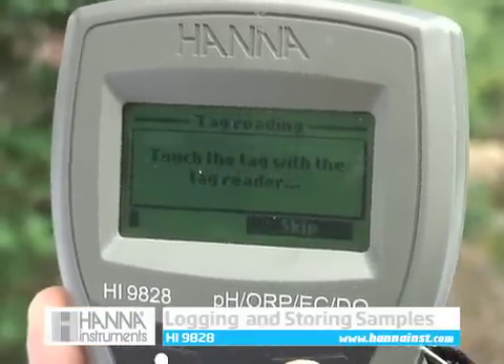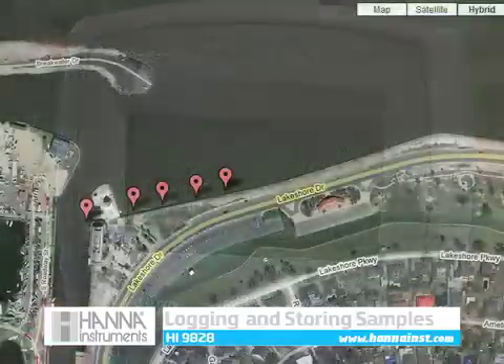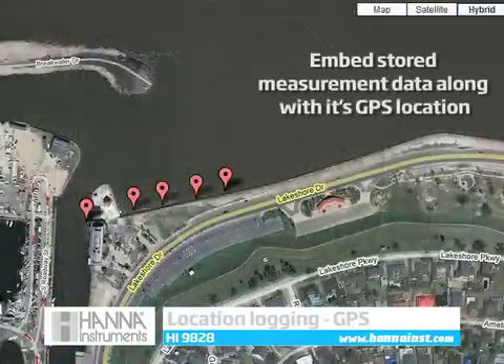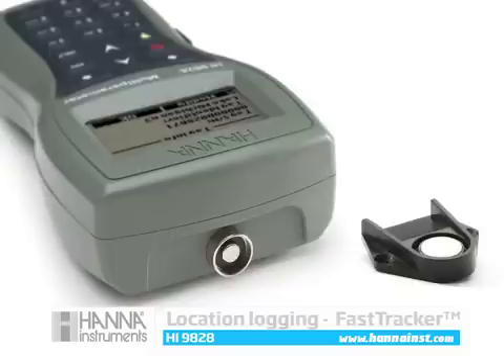Continuous logging can also be chosen with logging intervals between 1 second and 3 hours. The HI9828 features a GPS receiver that can track and embed locations with measurement data. You can view measurements along with GPS data using popular GPS mapping software. The Fast Tracker tag ID system can be used in tandem with GPS in the event of low GPS signal strength.